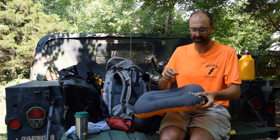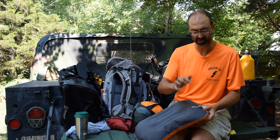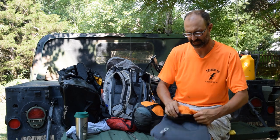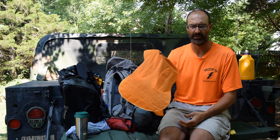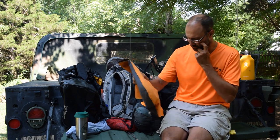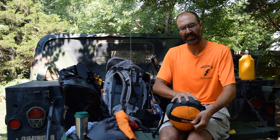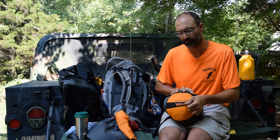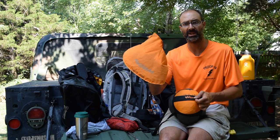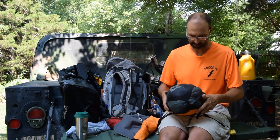There it is, blown up. When you're done, pop the valve and all the air comes out pretty easily. Fantastic little pillow — this made my life so much more comfortable on the trail. Normally this would be in the Sea to Summit eVent waterproof compression sack, but I actually haven't unpacked this since getting back from Philmont. I carried it on the plane to use as a pillow there as well, and it worked great.